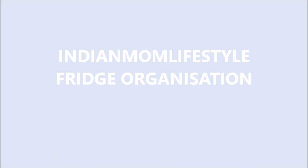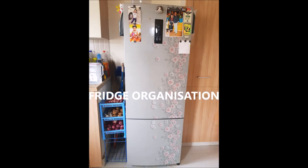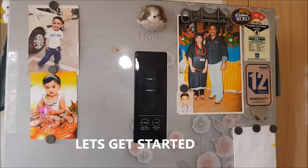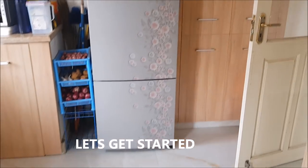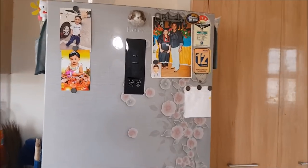Hi and hello everyone, welcome back to my channel Indian Mom Lifestyle. Today I'm going to show you my fridge organization, and this is my most requested video. So let's get started with the overall view of my fridge.